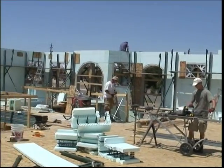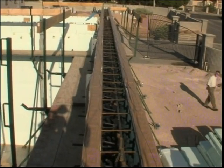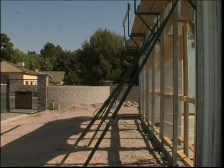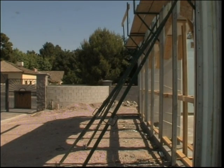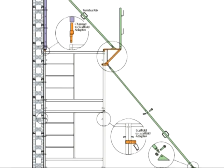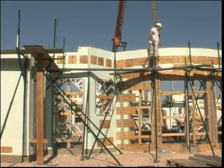The final touches are being completed in preparation for the concrete pour. Proper installation of rebar inside the forms is in place. Bracing is in place on all the walls to ensure that the walls are plumb and straight. This bracing also serves as a catwalk for workers to stand for the final concrete pour.